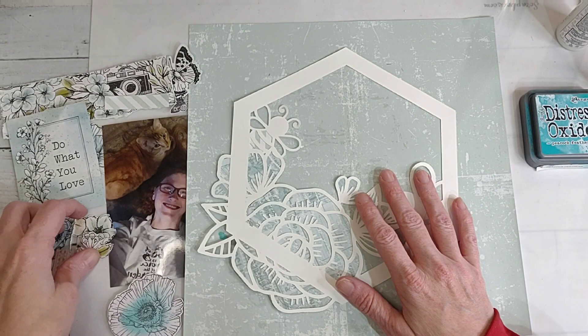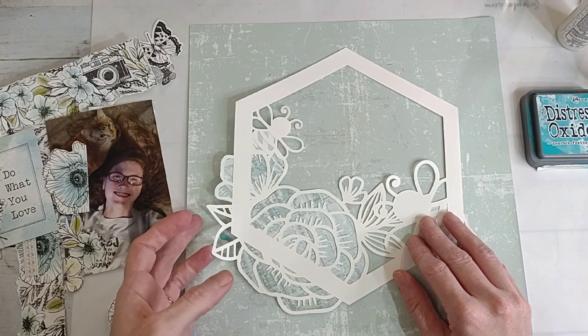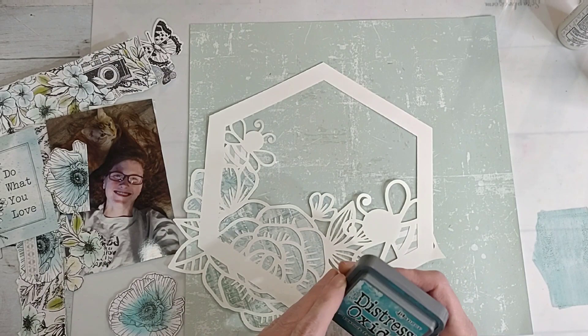I fussy cut some of the flowers out of the paper - they're not even full flowers but I can tuck them in and use them. What I wanted to do was just take and do some mixed media using these peacock feathers. Even though it's a brighter blue, I think it will work - I hope it will work, I haven't tried it yet.